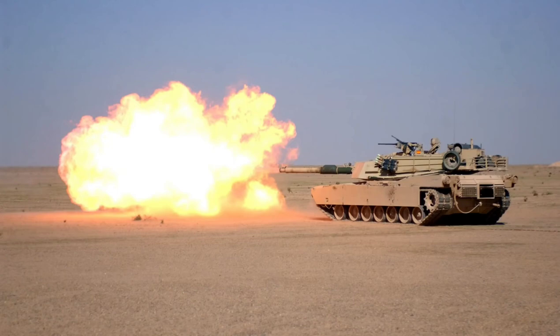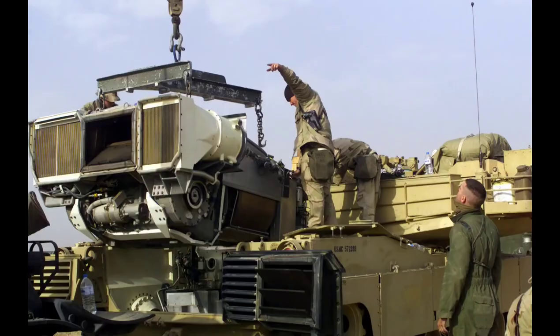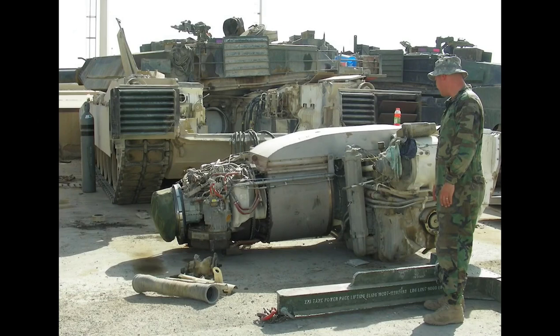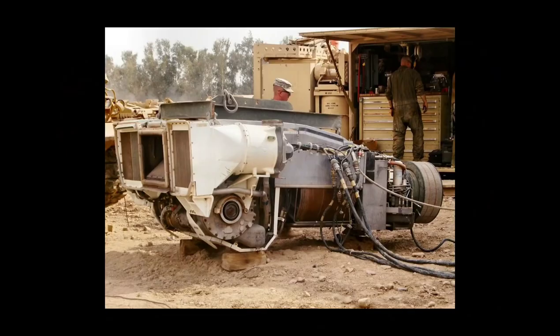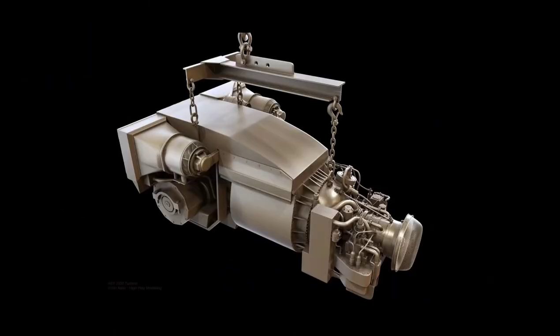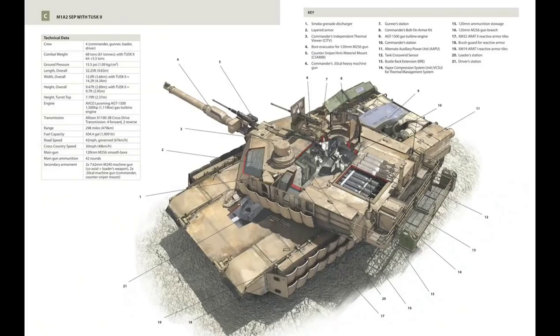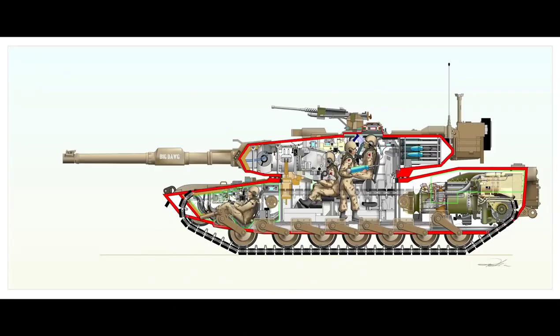A very interesting engine is used to move this 70-ton weight — Abrams does not use a diesel engine. While diesel engines are used in most modern tanks because they are economical in fuel and provide good torque, the Abrams is driven by the Honeywell AGT 1500 turbine engine. This engine can run not only on gasoline but also on diesel or even jet fuel — it was originally a turbine engine developed for airplanes and helicopters. A huge tank like Abrams can accelerate to 70 kilometers per hour thanks to this engine, though it can physically reach 100 km/h, the maximum speed is limited to 70, and in the SEP versions this limit has been reduced to 65 kilometers.